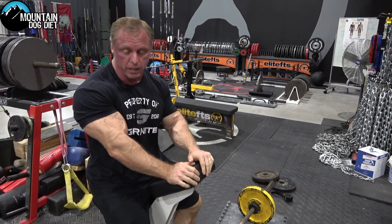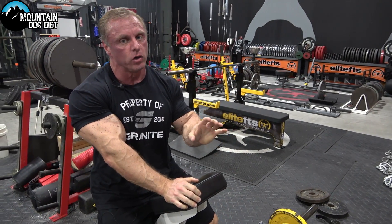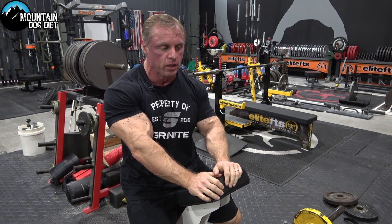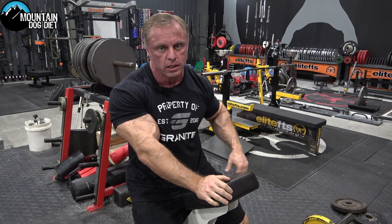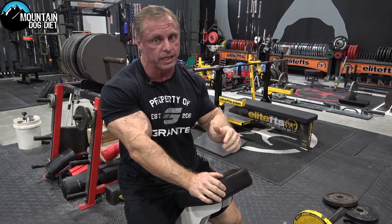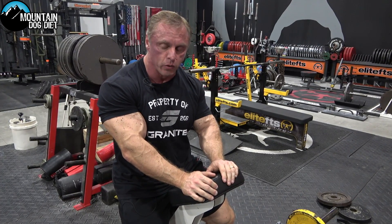Pull it up, right there. You can put these anywhere in your workout, but I would probably put them a little early because they're very difficult and you're not going to be able to use much weight at all if you're fatigued. So I'd probably put these first or second depending on what you want to prioritize.